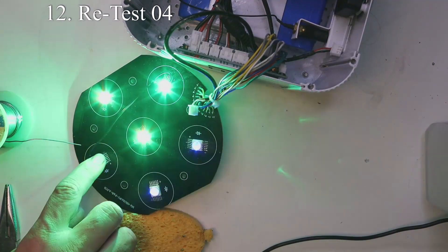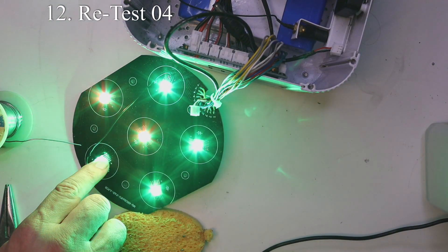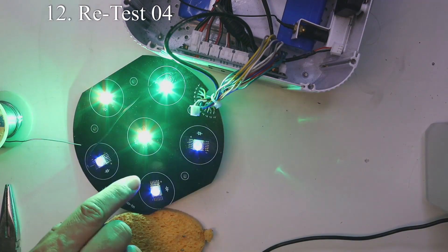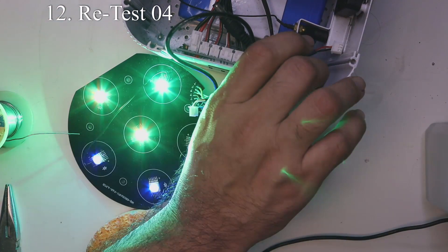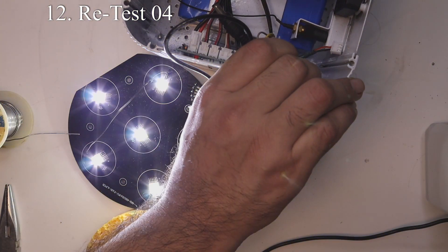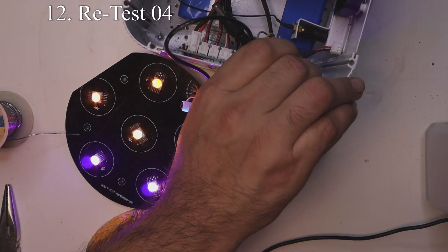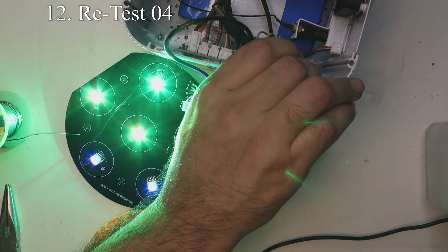Let's turn it on and test it. Right away we can see the LEDs are still not working correctly, but when I touch LED number three we can see it fixes the green, though it's not working perfectly. Going through the colors, amber is still not working completely and UV is still not working completely, but red does seem to be fixed.